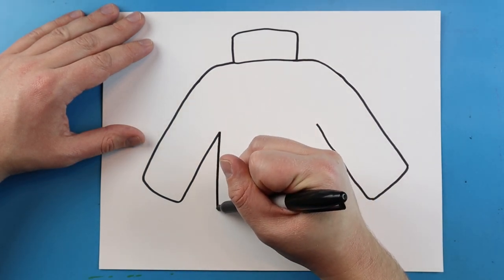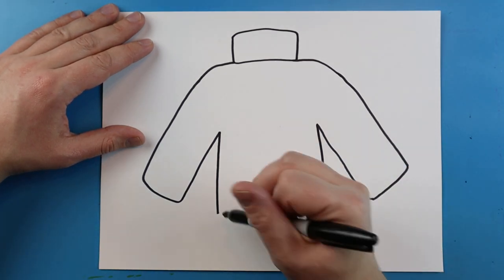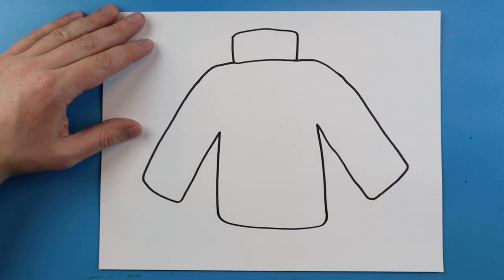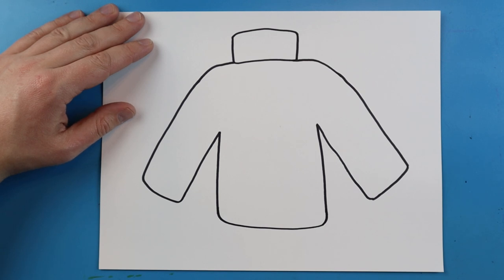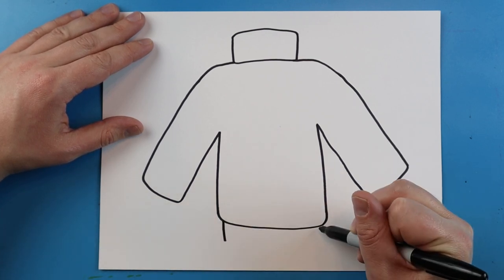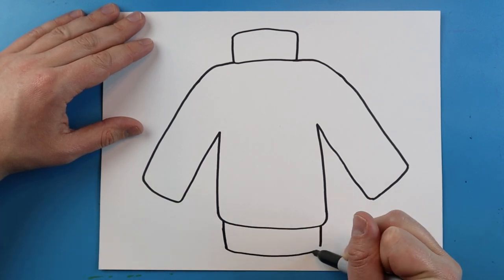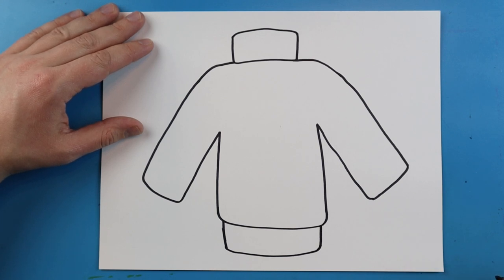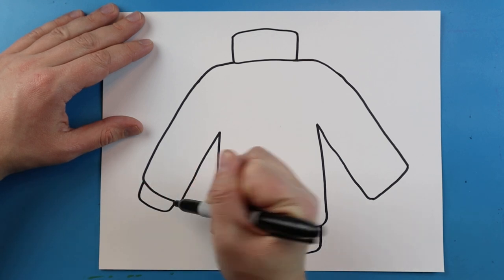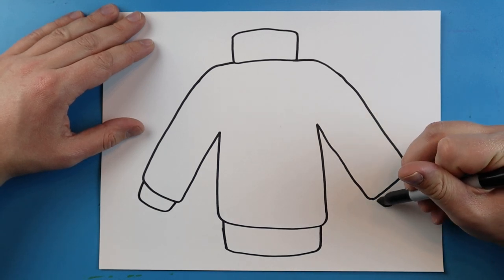Starting here, draw a line that goes down, and one right here that also goes down. Then draw a line that goes right across to connect them. Starting just inside a little bit, draw two little lines and connect them with a line that goes across. Then right here on the edge, draw a line that goes out, over, and then up. Same thing on the other side — go out, down, and then back in.